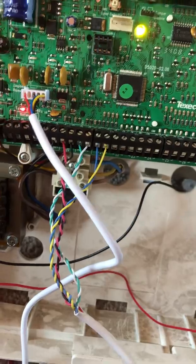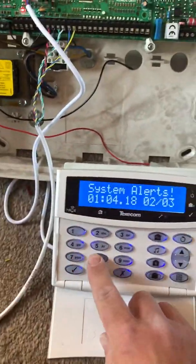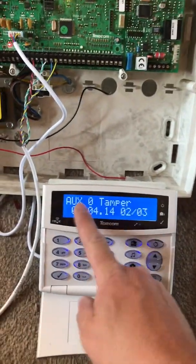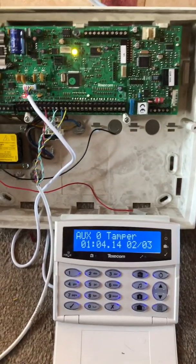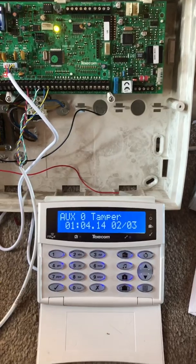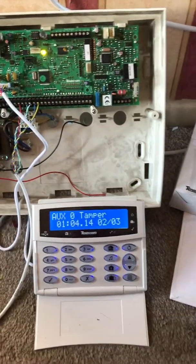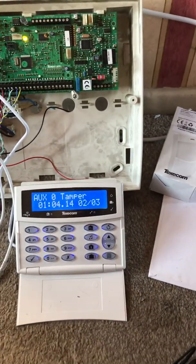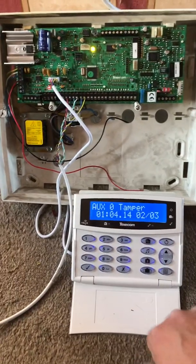If the loop gets broken, the alarm goes off. As you can see with the sensor here, it tells you it's an auxiliary tamper fault but doesn't tell you which zone it is. If you have all eight zones in place, you have to go around every single zone to find where the fault is. To make this easier, we can use end of line resistors, which will actually tell us which zone the fault is at.